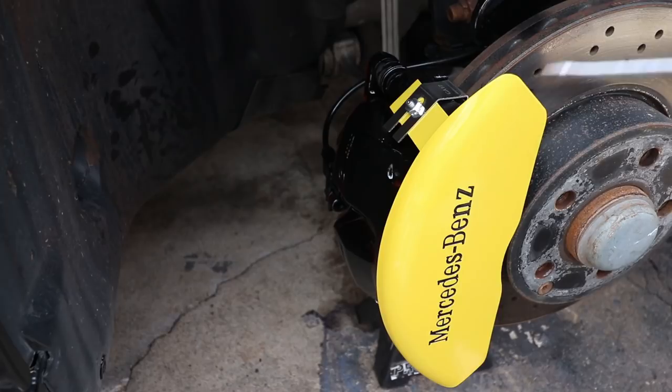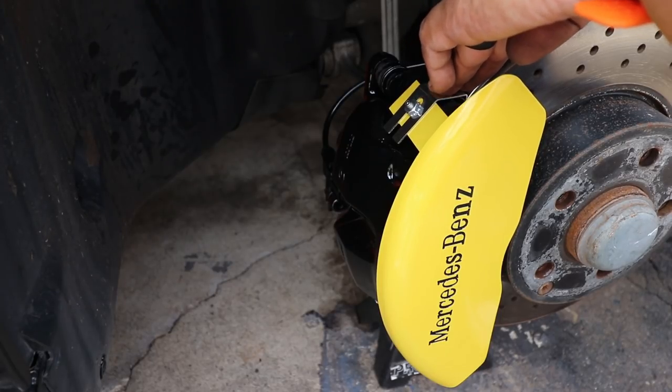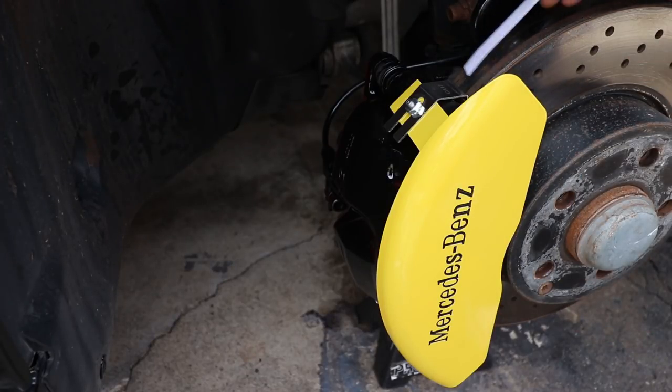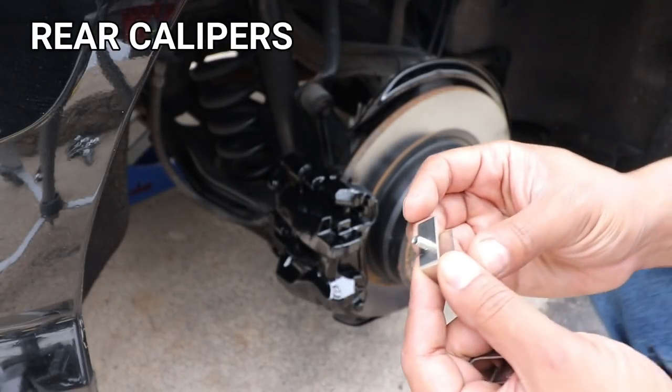Now grab a flathead screwdriver and pry up on the bracket against your rotor — this will give you more clearance for the rotors to spin without hitting the brackets. Grab your feeler paper stick and it should slide easily in and out between the rotor and the caliper bracket.